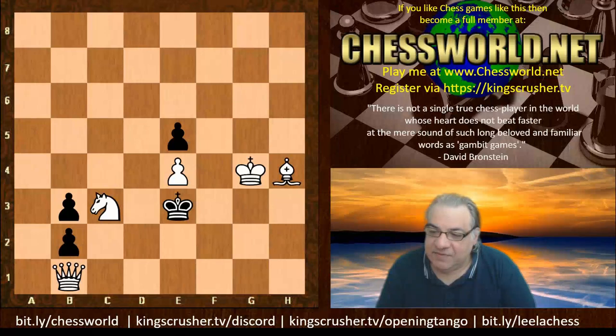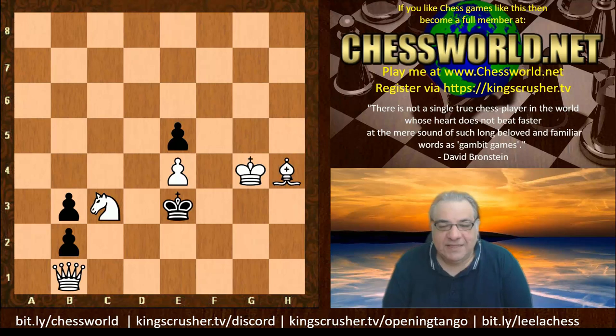This is a mate in three — you might want to pause the video here. It has to be mate in three, not mate in four. I wonder if you can work out the first move. One point for the first move.